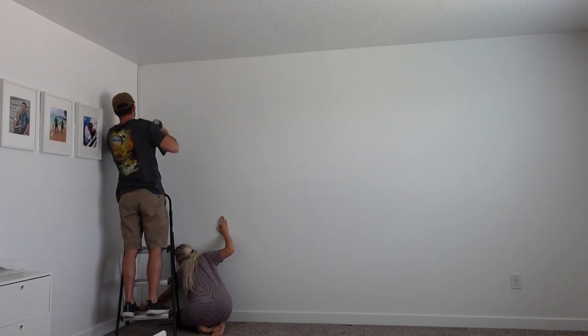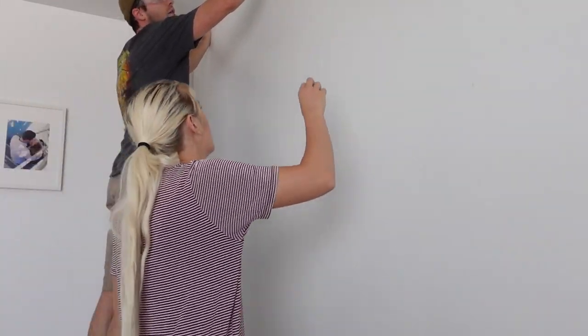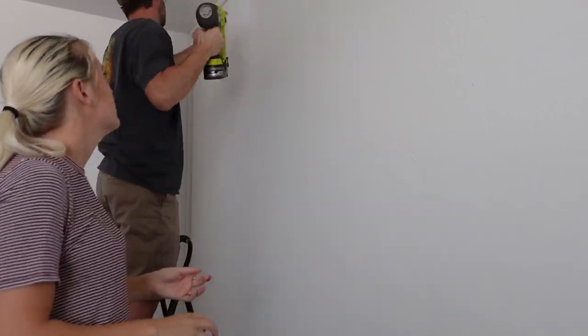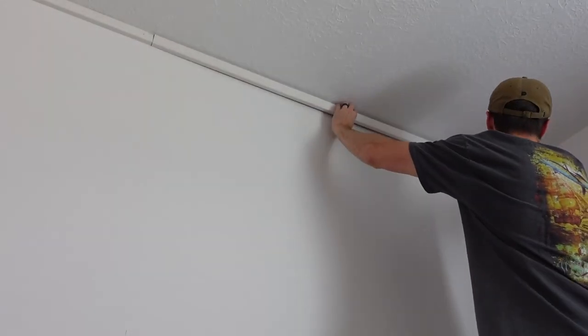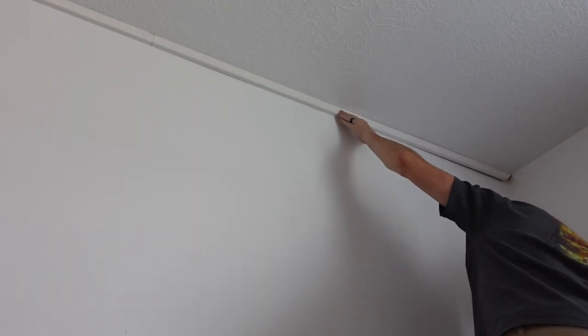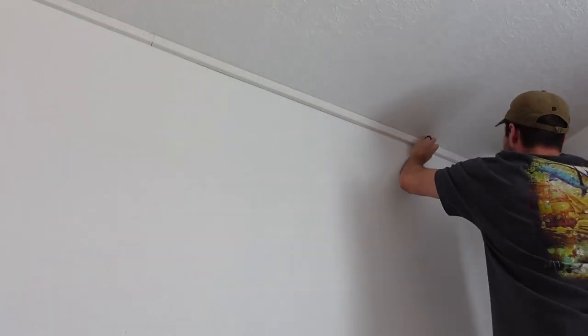As you're adding your border pieces, if you notice that your wall isn't super level or straight, don't worry — you can go back and fix that later with some caulking. I highly recommend using a brad nailer for this project, as you can see that's what I'm using. It makes adding the boards to the wall so much easier. Your nail holes are super small and easy to fill in. Mine is the Ryobi 18-gauge brad nailer — I'll link that down below as well if you're interested.